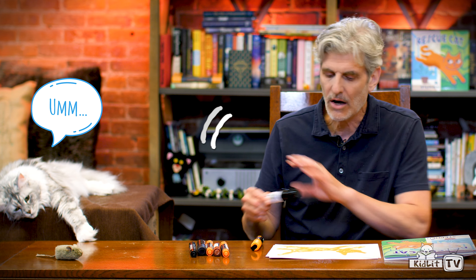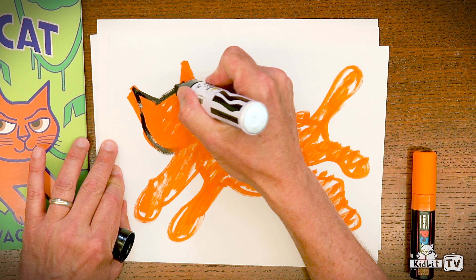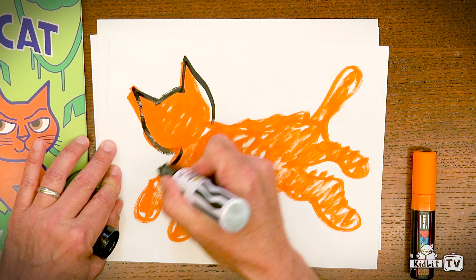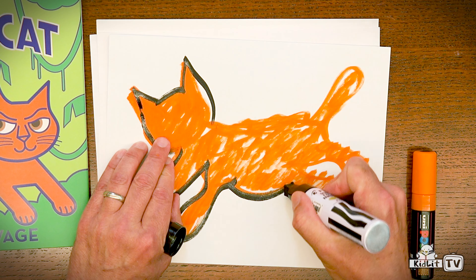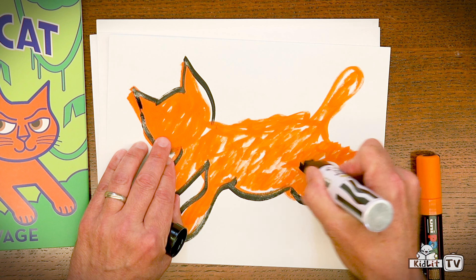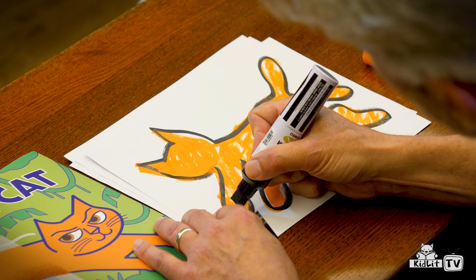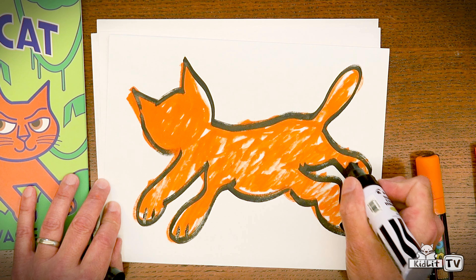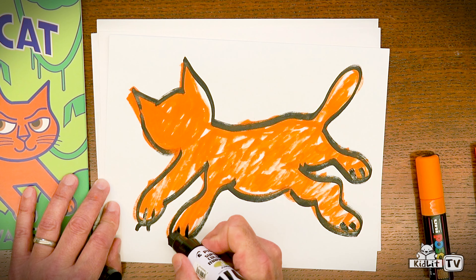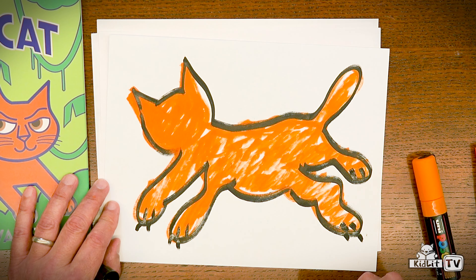You ready? Don't worry, I'll get it. And once I get my line down, if it doesn't match up, it's totally okay. I mean, look at that — that looks kind of nice there. And of course, Butterscotch has sharp claws because she's a little rescue cat, just like Leah.